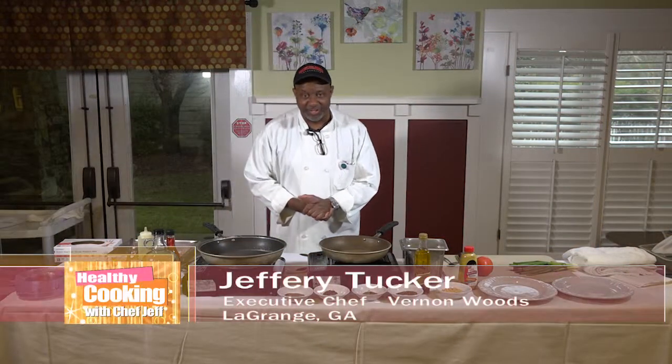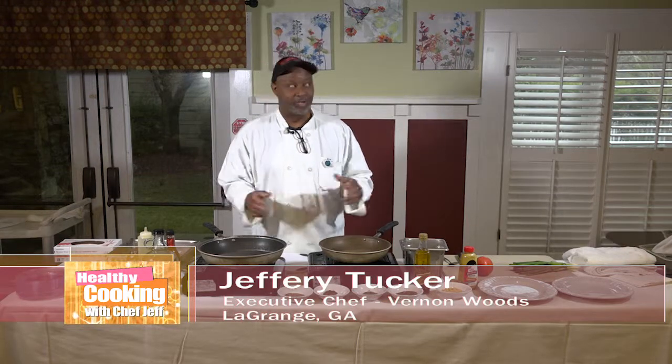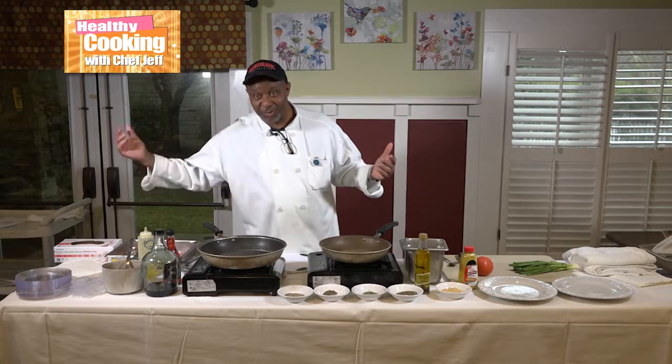Welcome to Healthy Cooking with Chef Jeff today. Today is a good day — it's a beautiful winter-like day, cool outside, not too much rain. I just did the weather for y'all.